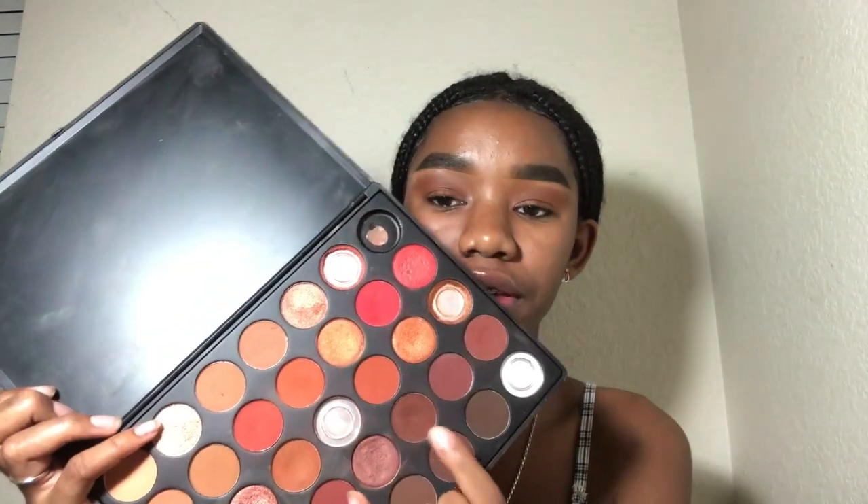The next color we're gonna go into is this dark color here. I still don't know what I'm trying to do — this is all just spitballing. I can't do makeup but I'm attempting because I want to upload a video. We're gonna go in with that brown color and put it on the outer crease of my eye.